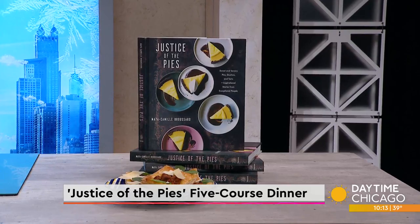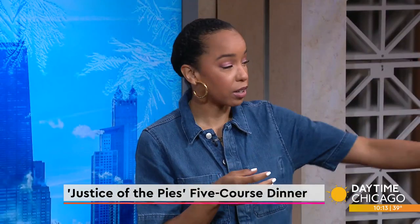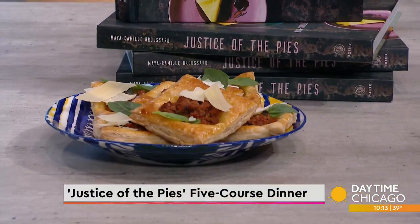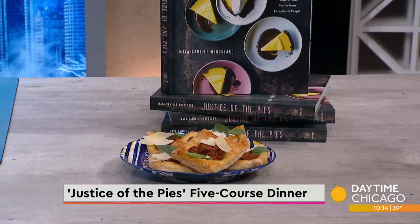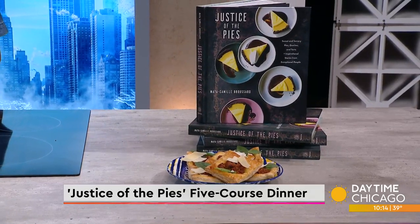And then we're going to do our open face pizza puff. And then for dessert, we're going to do the cover-featured pie, which is lemon espresso pie. That sounds fantastic. So much to unravel here. But first, let's talk about the pizza pie here. As we were talking about, it's really a hood kind of food, but you're taking it up a level.